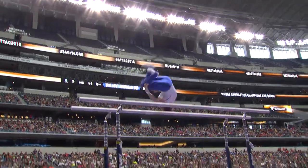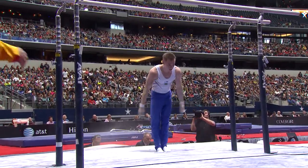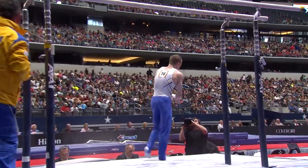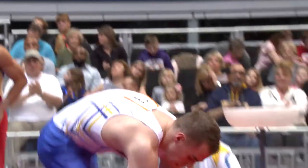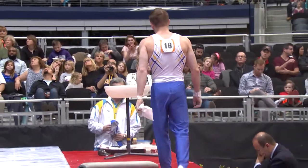Another big dismount right here. Little bit of a hop on the landing. He's making a good set, not quite as clean as I've seen him do it in the past, but that routine is just jam-packed with difficulty.